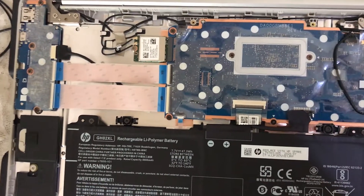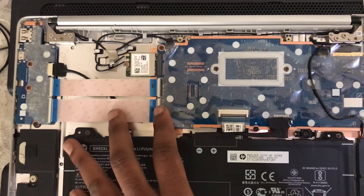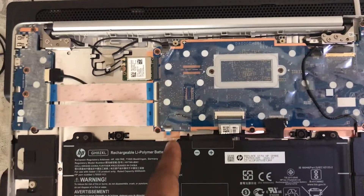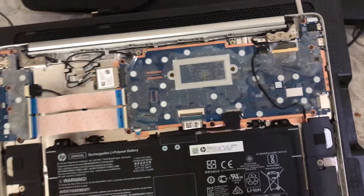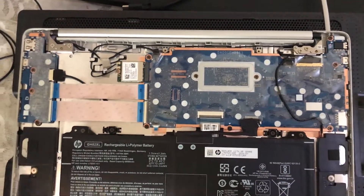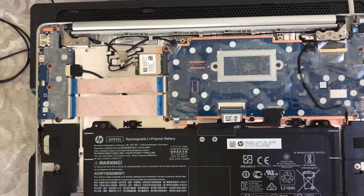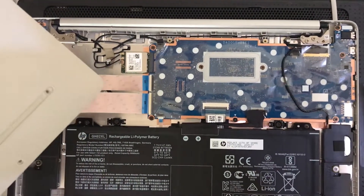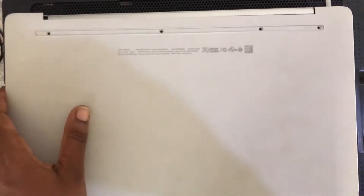To disable the write protect on this type of Chromebook, we have to disconnect the battery and use some codes to disable it. But first we need to put our Chromebook in developer mode. I'll put the back cover back without screwing it. If your Chromebook uses the write protect screw, all you need to do is unscrew it and write protect will be disabled.